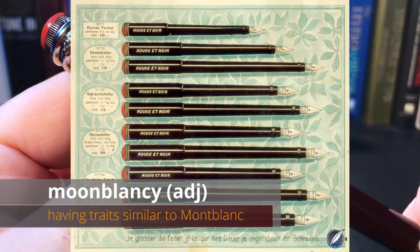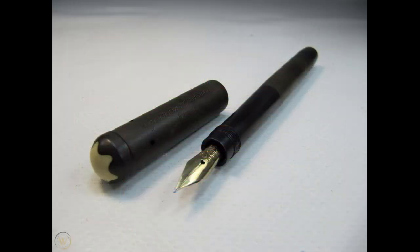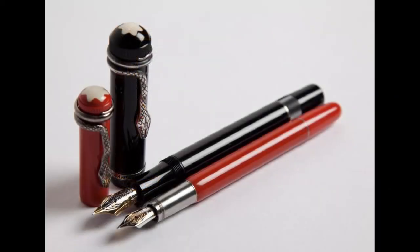The Montblanc Rouge et Noir is a design that goes back to the company's origins as the Simplo Pen Company in 1909 and their first pens: a series of BHR (black hard rubber) safety pens called Rouge et Noir. The Montblanc Agatha Christie was also based on this early pen and is one of the most revered of the Montblanc Writer Edition pens. The Agatha Christie is a larger pen with a different piston knob and has the author's signature on the cap. The Montblanc Rouge et Noir is much more affordable than the Agatha Christie and will only set you back around $700, which will save you a couple of thousand dollars to spend on ink.